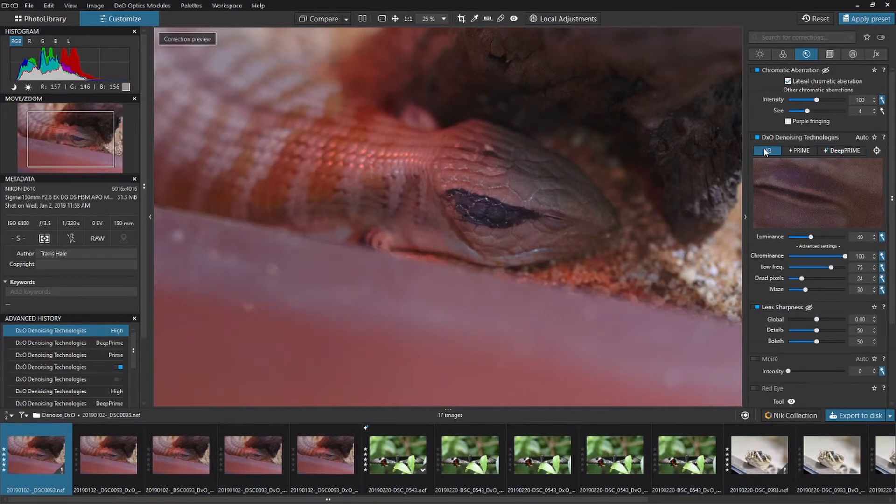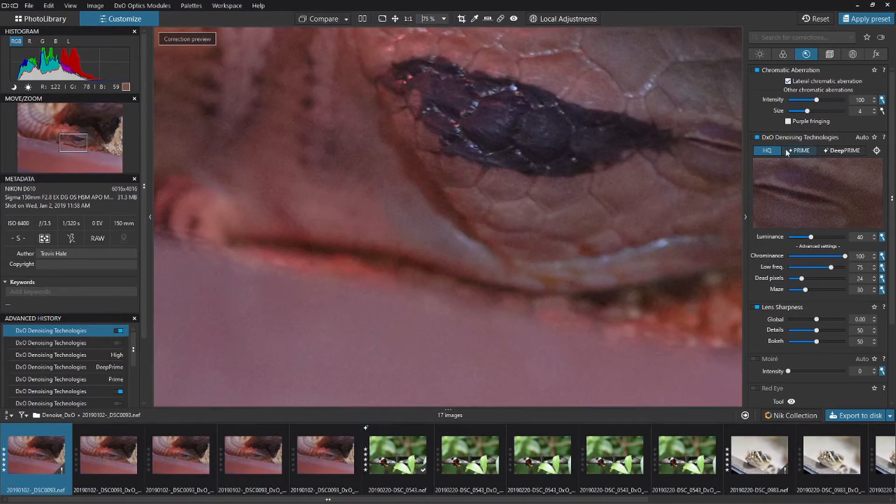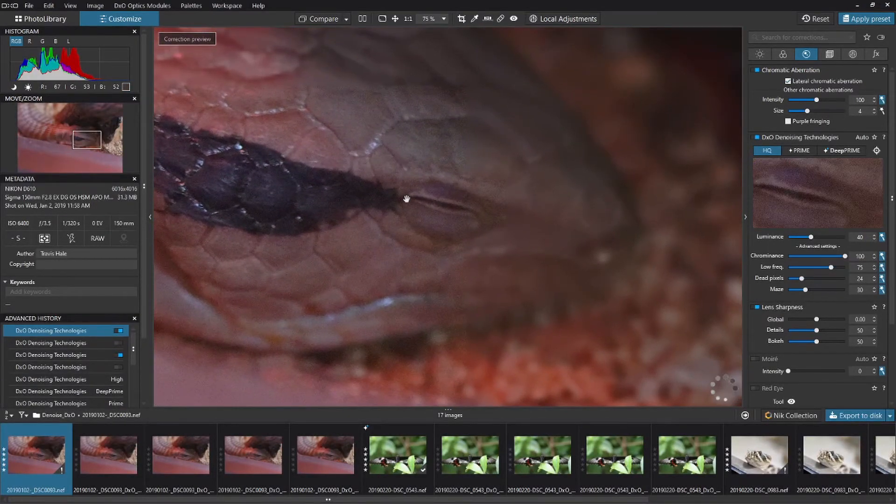When we look at the DxO denoising technologies, only some previews will show up in the main preview window. If you click on HQ, it will show the difference in the main preview window — you can zoom in to see that. Prime and Deep Prime, however, don't show up in the main preview window, so to see their impact you need to look at the magnifying window.